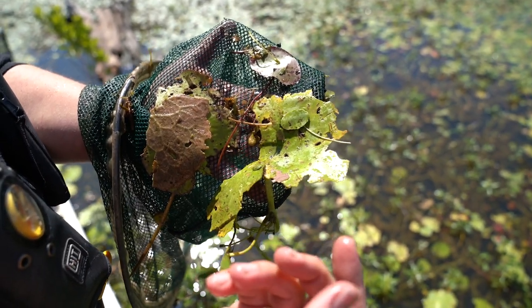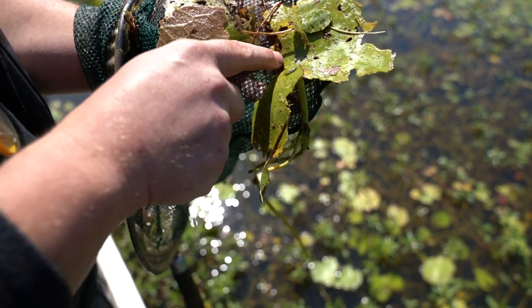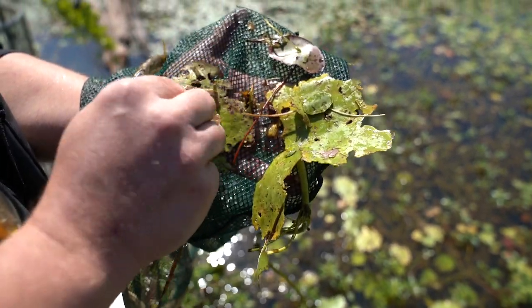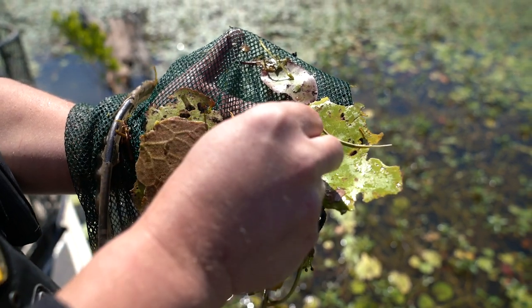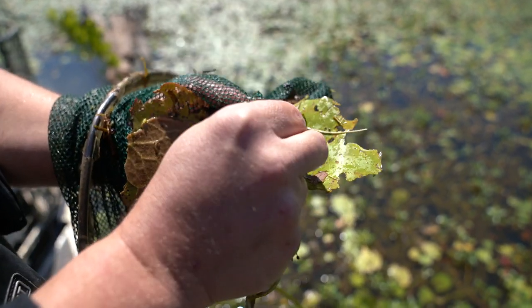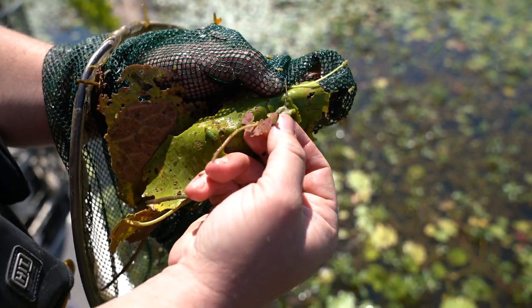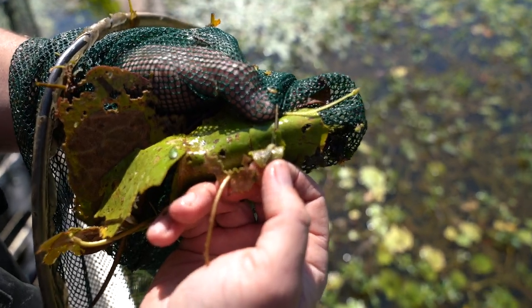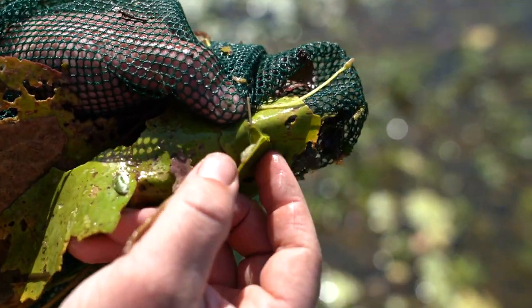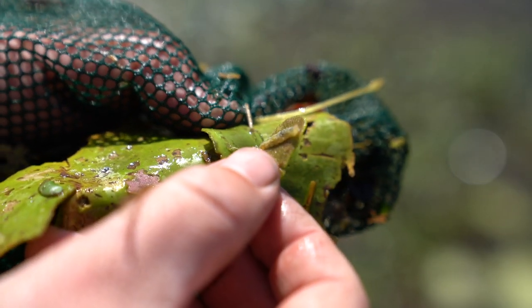This is what's referred to as a leaf cutter moth. What they'll do is actually chew off pieces of fragrant water lily, crested floating heart, or banana lily and kind of hide themselves inside the leaf. If you peel that off, you can see the little caterpillar — it's actually an aquatic caterpillar that lives in there, and it'll eventually wrap itself up in a cocoon and become a moth.